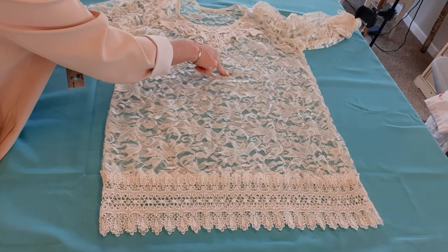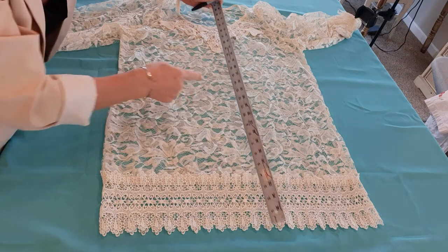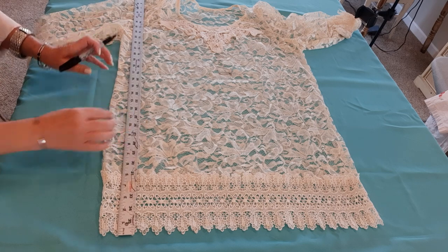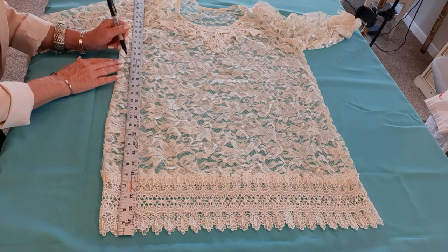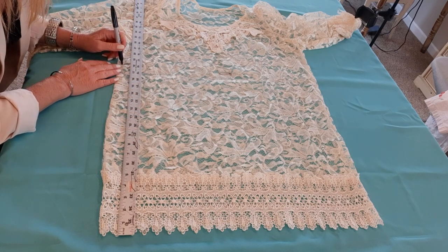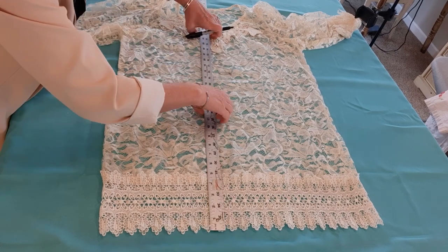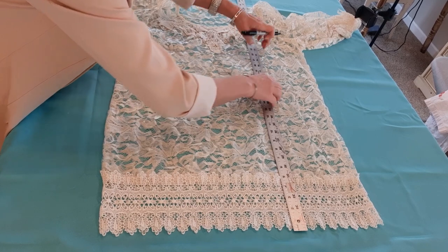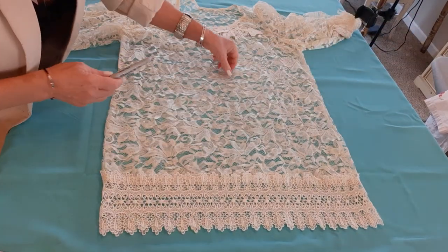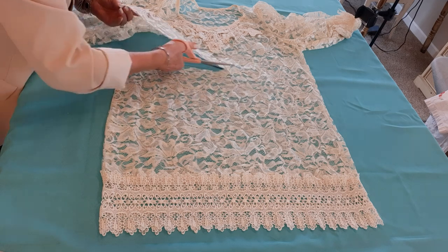My safety pin is here and I am measuring up from the bottom to see how far up that safety pin is — on mine it's 18 and a half inches up from the bottom. I'm going to lay my yardstick down at the side and mark with a black marker at 18 and a half inches in a few spaces as a guideline for cutting. Then I'll remove the safety pin and just follow those black marks and cut the bottom part off.